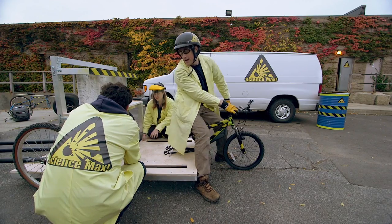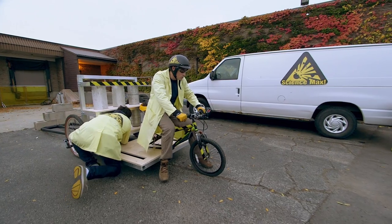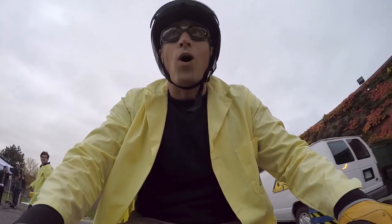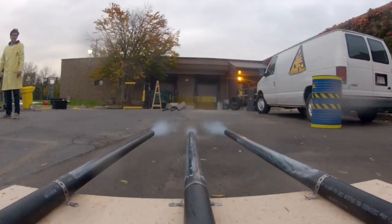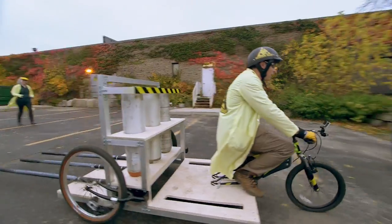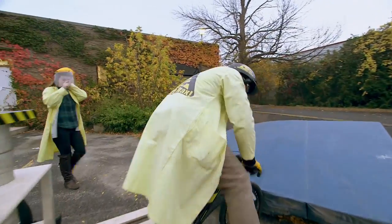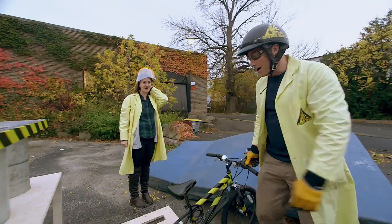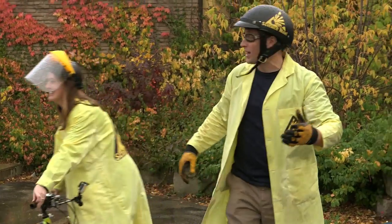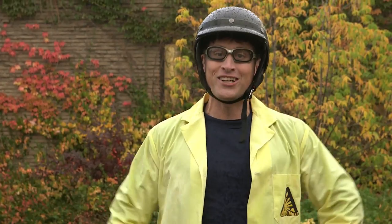Okay, I'm ready. Sarah, count me down. Three, two, one. Yeah! Woo! Uh-oh, uh-oh, uh-oh! Woo-hoo-hoo-hoo! That was awesome! That was really awesome. High fives! And it's raining now, so it looks like we're going to have to stop. Thank you very much for joining us on Science Max Experiments at Large in our episode on Newton's Third Law.